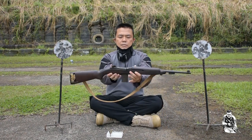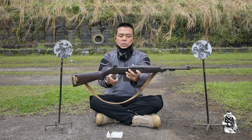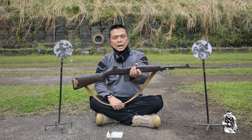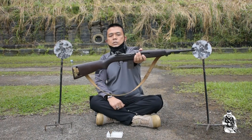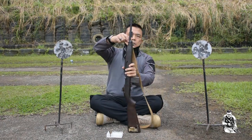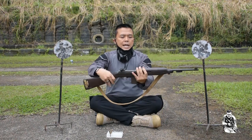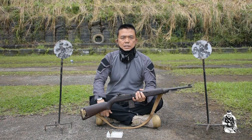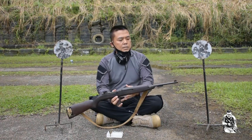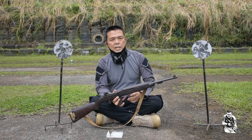Senjata ini mempunyai panjang 904 mm, dari ujung sini sampai sini itu 904 mm. Kemudian beratnya, beratnya senjata ini adalah 2,36 kg, cukup ringan, tidak berat. Kemudian panjang larasnya 258 mm. Kemudian bahan dari senjata ini tidak seperti senjata sekarang — kalau model sekarang sudah bercampur dengan bahan polimer, kalau senjata model lama masih murni, tingkat besinya masih murni.